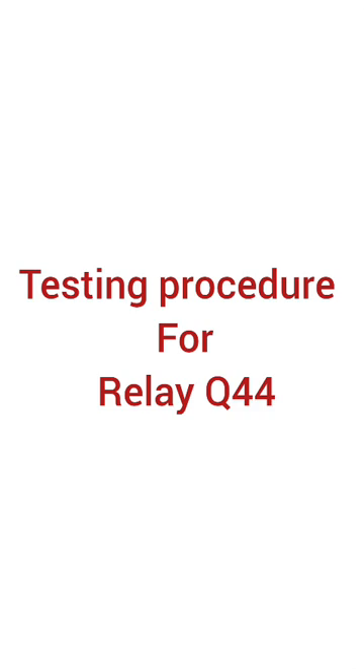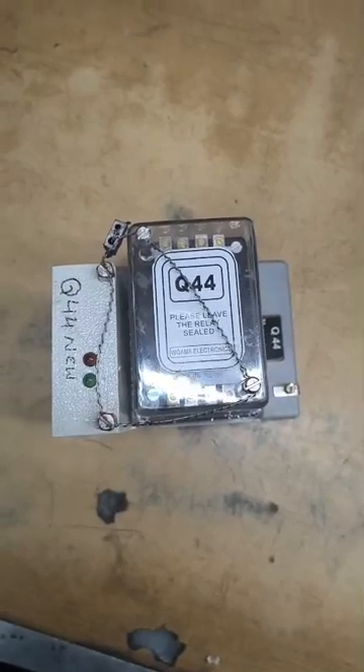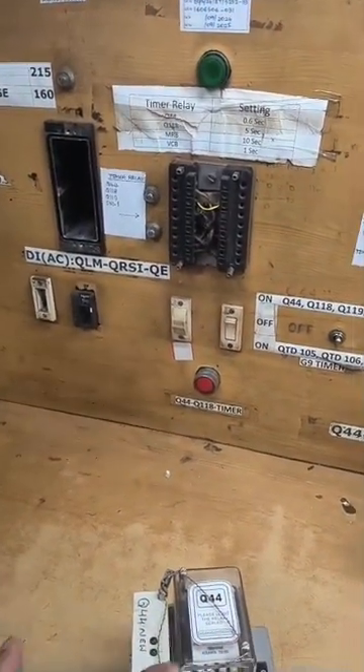Testing Procedure for Q44 Relay. It is also known as DJ tripping relay and is primarily used for protecting the tap changer. Q44 relay has a time delay of 0.6 seconds, and this time delay helps prevent overcurrents and other issues during voltage transitions.